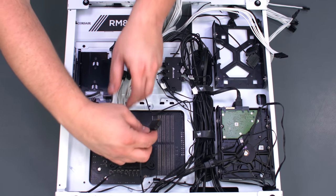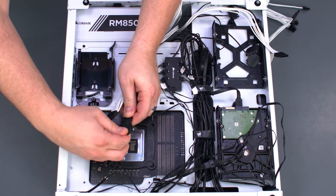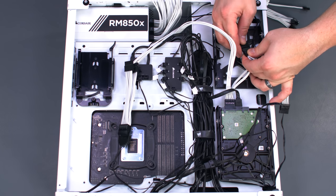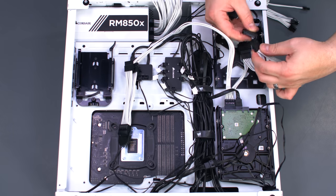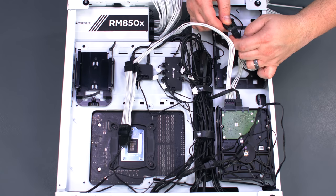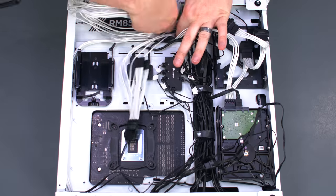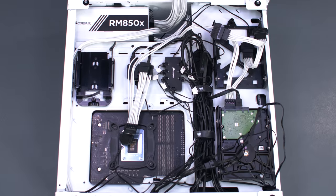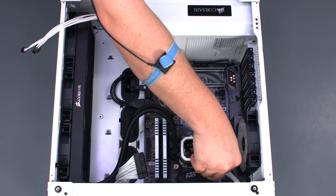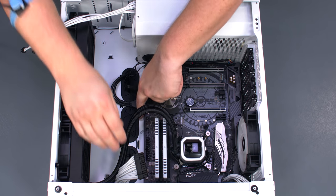Connect SATA power cables to the CPU block, hard drive, RGB controller, Lighting Node Pro, and case light. Route the 8-pin EPS, PCIe, and 24-pin motherboard power cables to the front of the case. Connect the 8-pin EPS cable and the 24-pin cable.